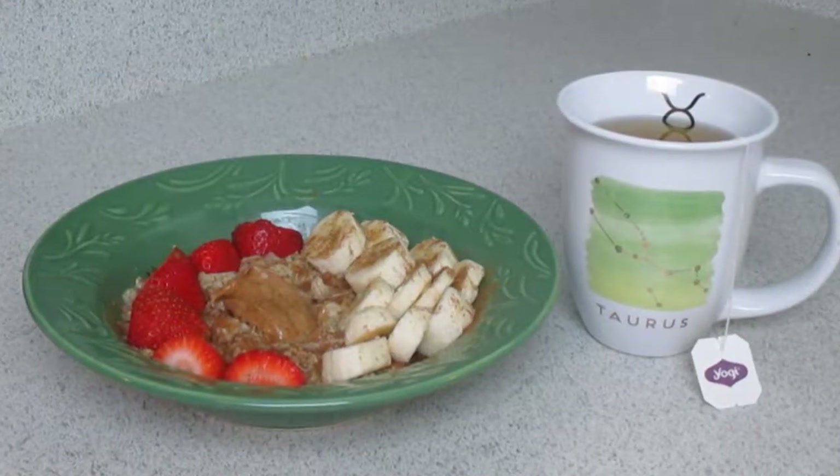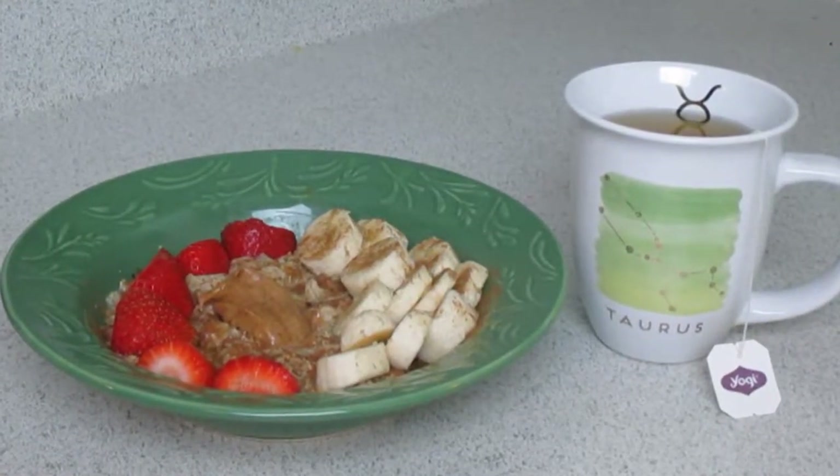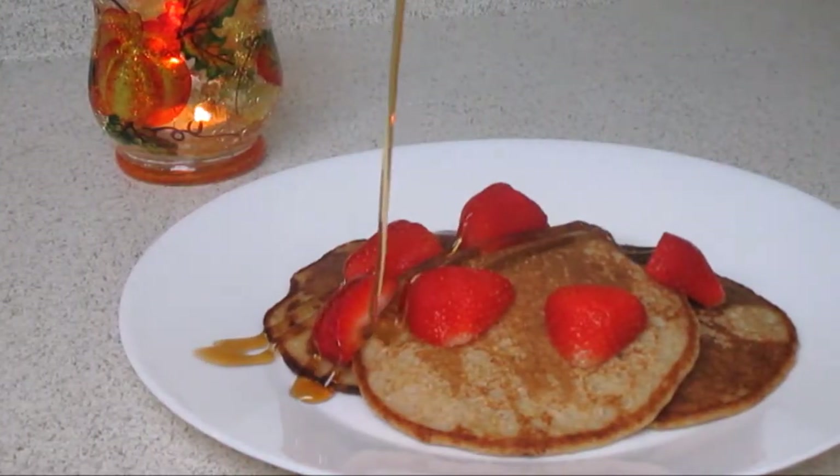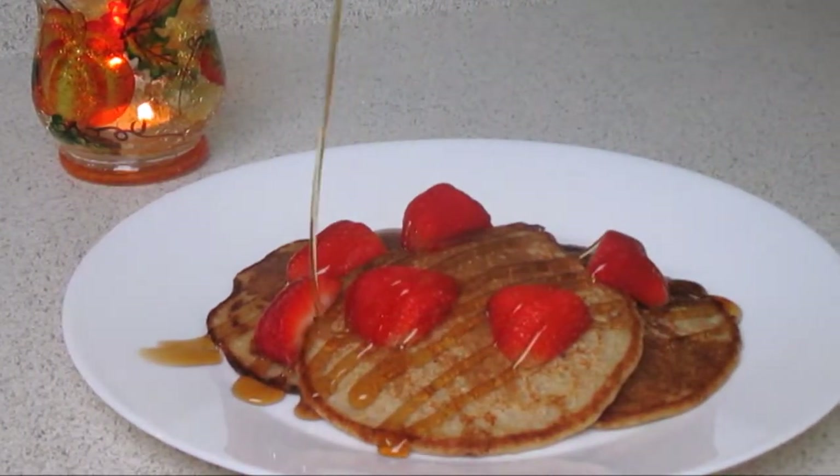Hello queens and welcome to World Vegan Month! Today I'll be showing you how to make this oatmeal bowl in addition to some easy peasy vegan pancakes, so if you're interested keep watching.